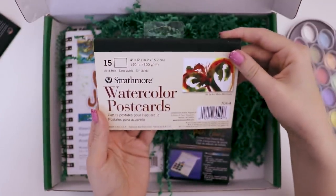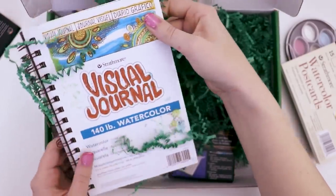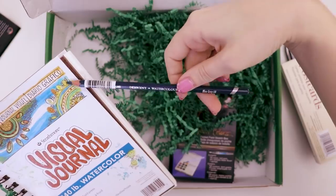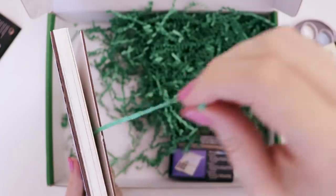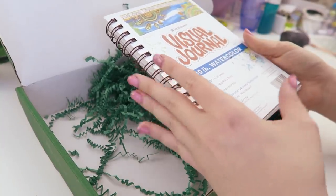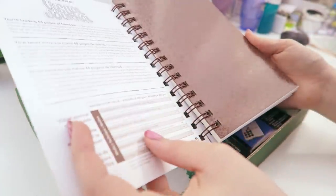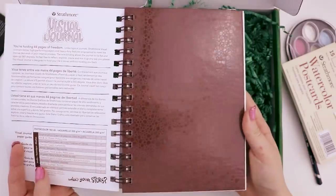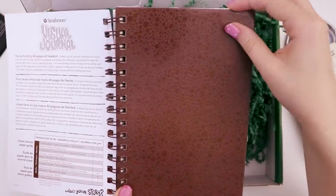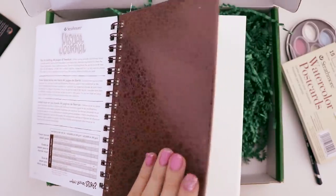There's a pencil stuck in my sketchbook — it's a Derwent blue-gray watercolor pencil. This is a watercolor sketchbook or visual journal by Strathmore, 44 pages with cold press watercolor paper. It's got like this brown crocodile pad — oh that's thick — and then you have your watercolor paper.